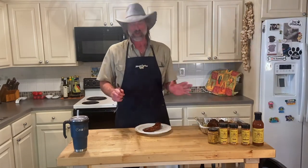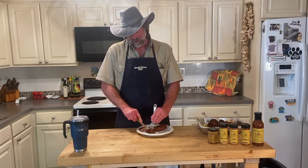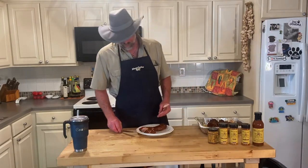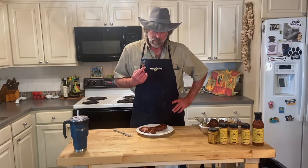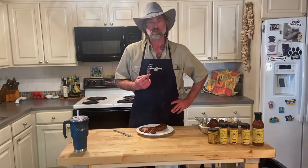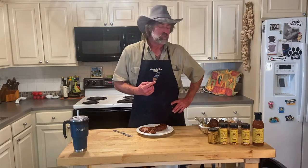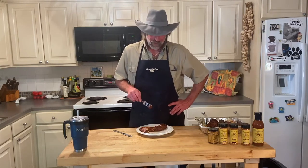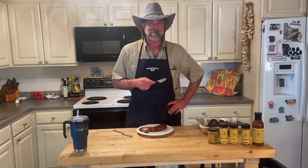You saw what it looked like. I went in deep — I knew it was going to pull apart. Look at it, it's just falling apart more or less. Got a decent smoke ring to it, considering it's kind of hard to get a smoke ring. So tender, so flavorful. I'm going back for seconds. I'm going to do some good eating tonight. Might even have a little leftover for tomorrow.